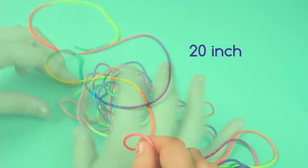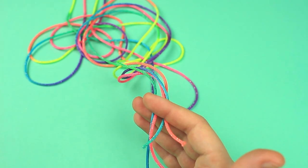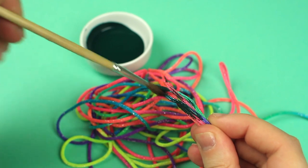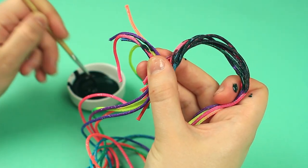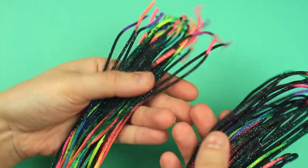Cut the cord into 20 inch pieces. Snip off the ends with scissors. Paint the cords dark green on one side, then repeat for the other side. Add more painted cords to make the necklace thicker.